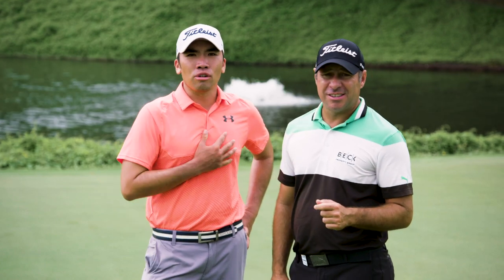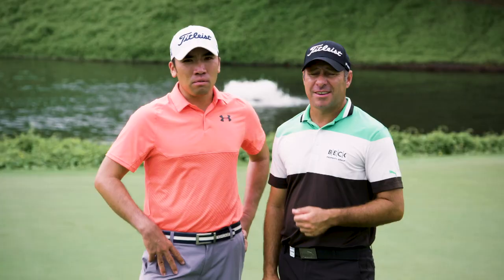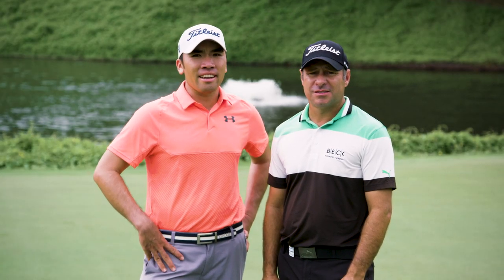I'm Terry Pilkedarus and I'm Rory Hume. In this episode we're going to show you how to hit it high. We'll break it down into three key steps that if you combine should help you to hit it high.